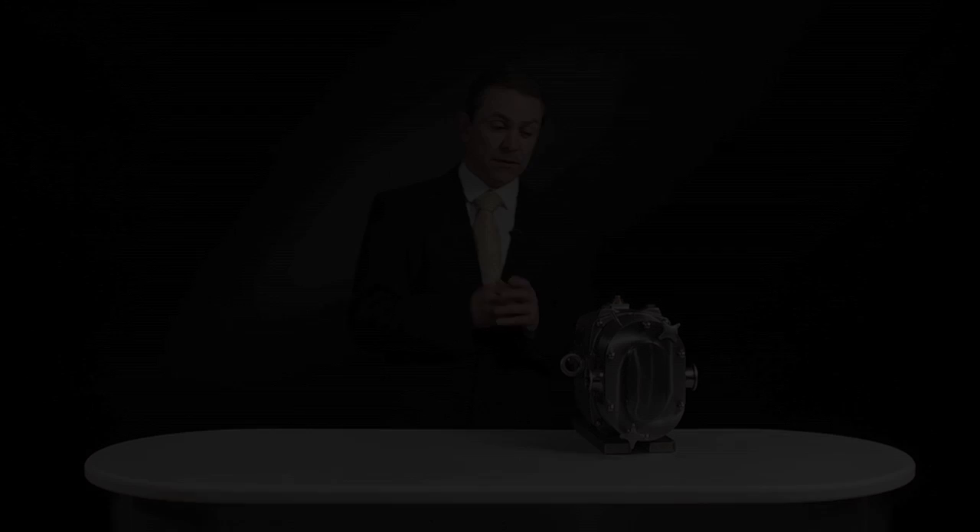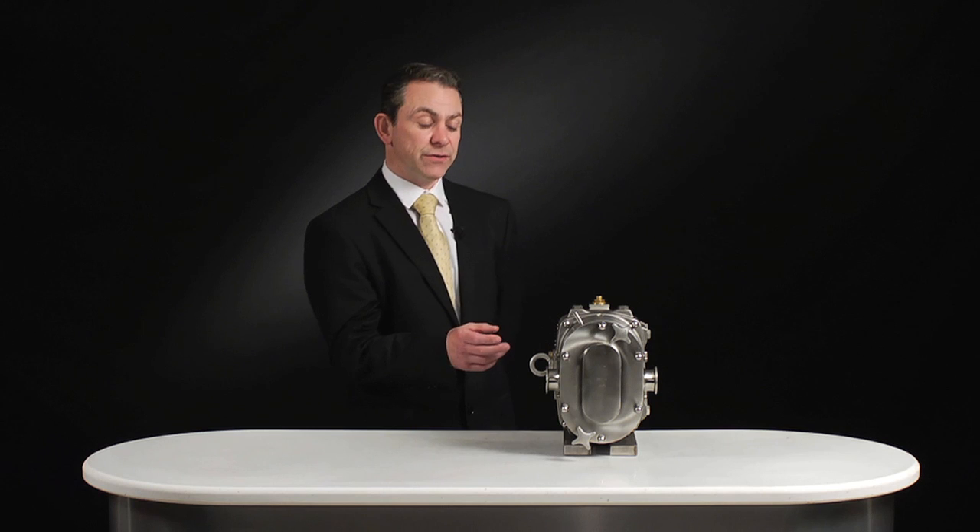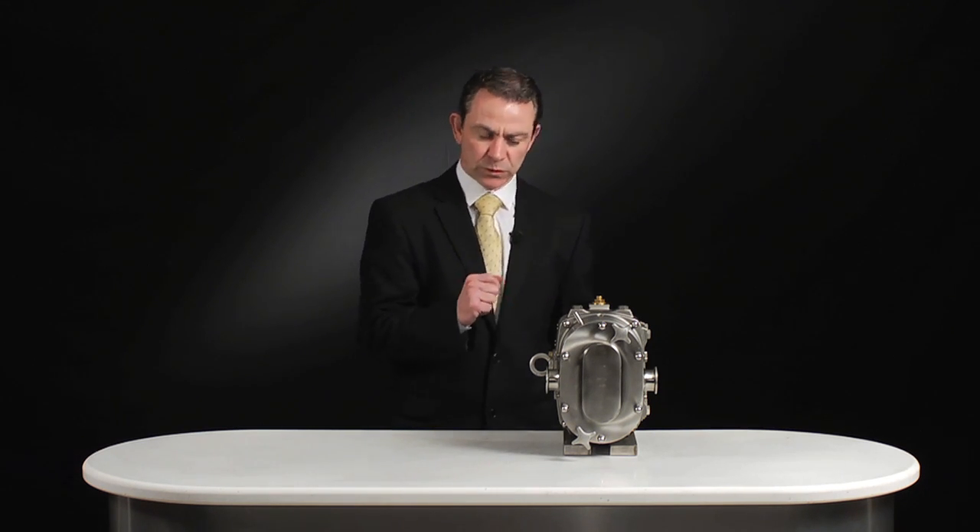Hello, I'm Alistair Black of Fristam Pumps. In the next few minutes I'm going to take you through the assembly and maintenance of this FKL positive displacement pump. This is a new generation of circumferential piston pump setting a new standard of rotary piston technology. This is quite a small unit but we can supply units in excess of 100 cubic meters an hour, reaching differential pressures up to 35 bar. To show you the features and how easy this pump is to assemble and maintain, we'll take it apart.